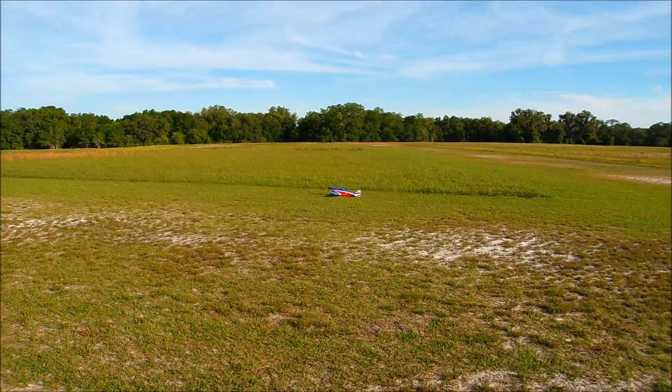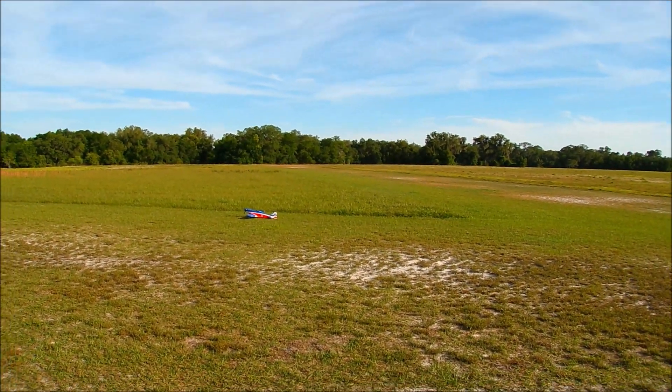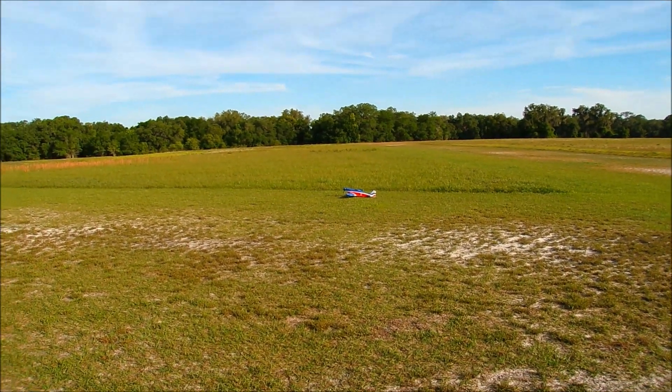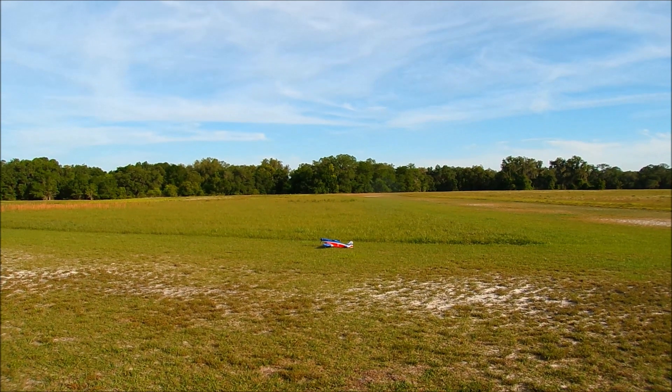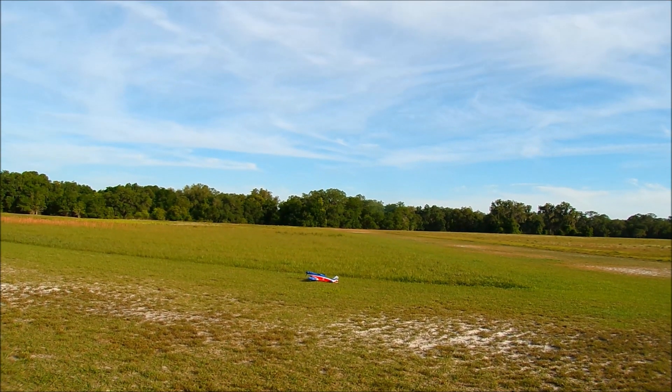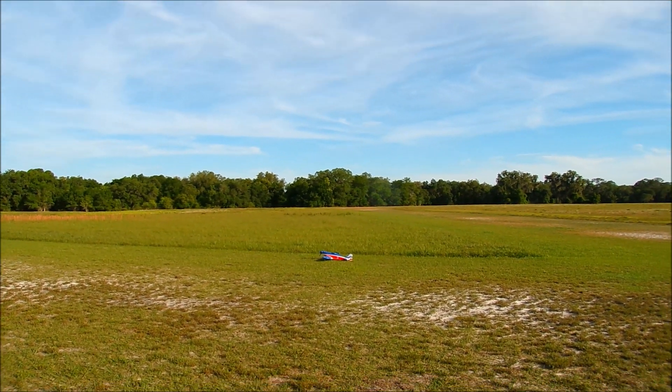Okay, welcome back to Hangar 51. Today we're going to do the maiden flight of my 1100 size FMS P51 Mustang Miss America. Left, right, up, down, left, right — okay, here we go.